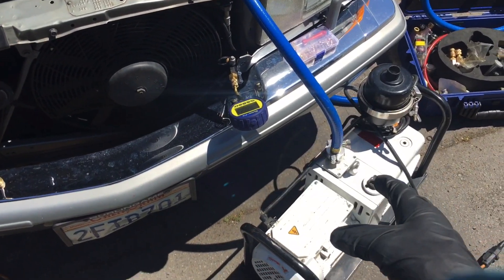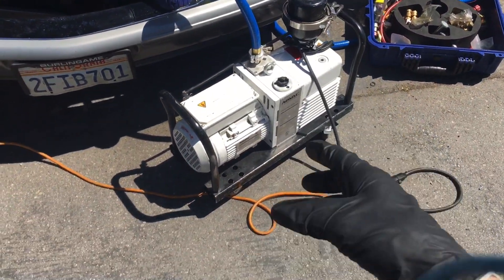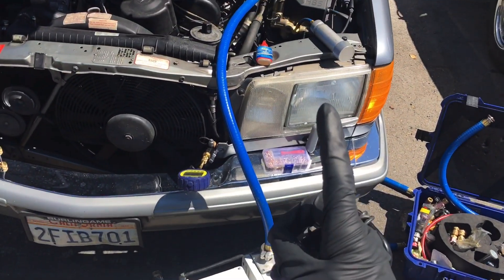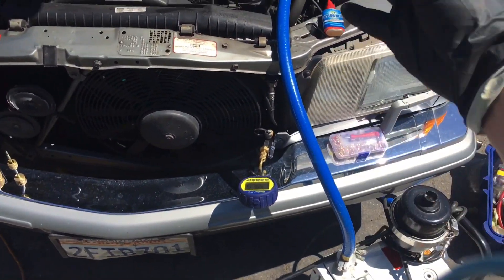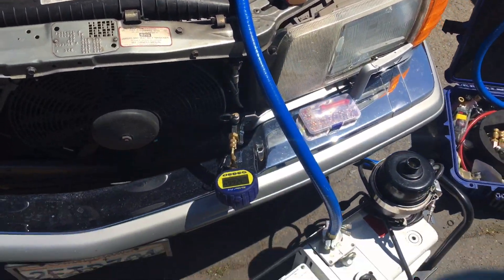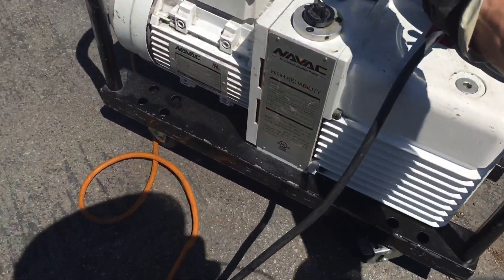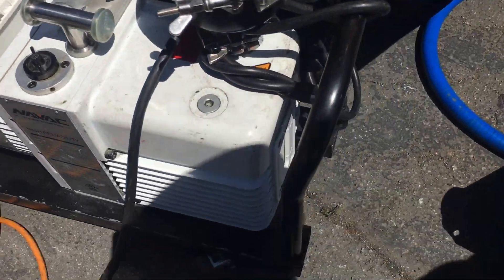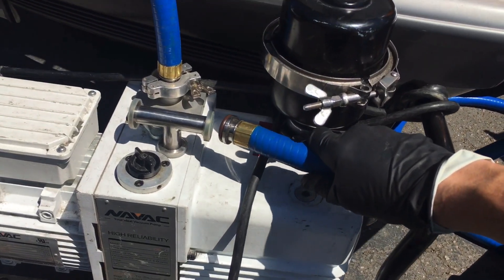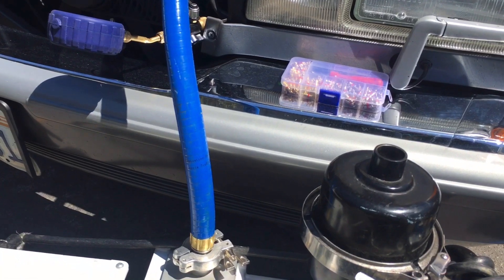Say you are limited on funds and you only can afford a vacuum pump and a single hose — this would be the setup. That hose is not cheap. But if you did go this route, the other route is you have this T fitting. The T fits in the place of this, and your second hose — as you can see I have three hoses — would fit on the other side, going to the high side so you would be pulling vacuum at both sides.